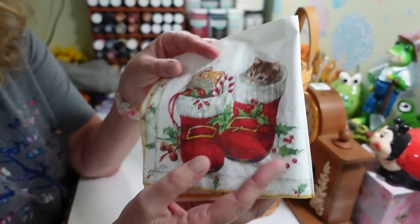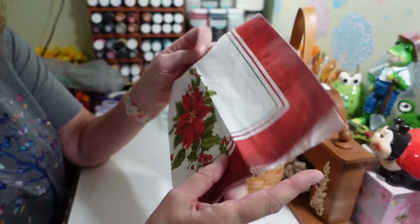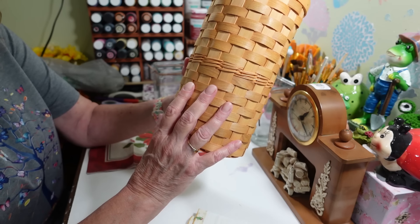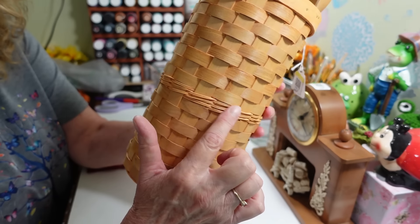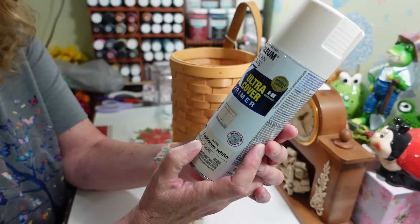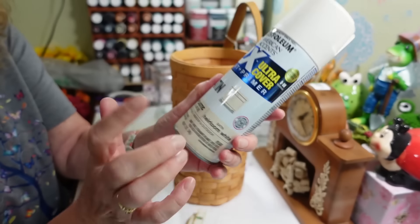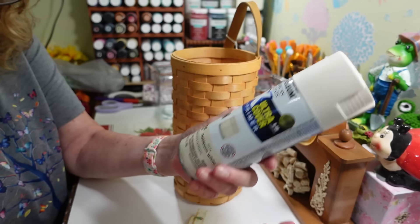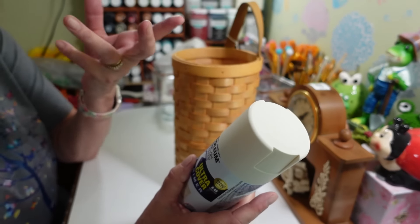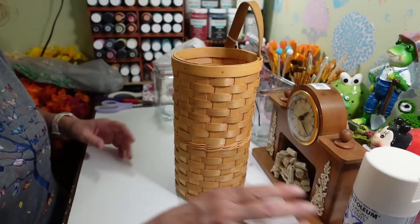I want to use these napkins I've been holding onto for a couple of years — I think they'd look so cute on here. I'm going to cut out some holly berries and leaves to put here and there, and I'm only going to do the lower part of the basket. I'm going to tape this off, and I want to make the upper part a burgundy color. The bottom I'm going to spray with Rust-Oleum satin heirloom white — it's a lot brighter than it looks on the can, but it covers great.